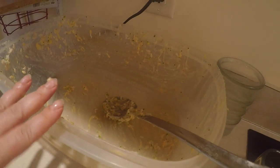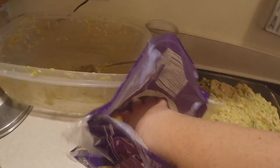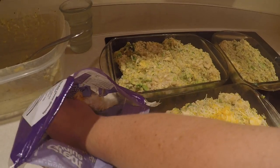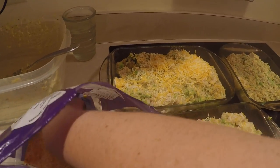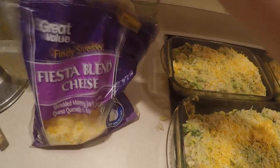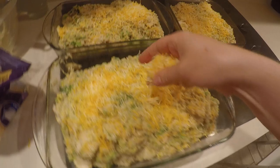I took all my mixture from my big Rubbermaid container and filled all three of my glass baking dishes. Then instead of using cheddar, I have some fiesta blend cheese left over from something else I was doing a few days ago, so I'm just gonna use that. It would be about a cup on top of each casserole — a handful on top — and then we're gonna stick it in the oven at 350 for about 30 minutes and it'll be nice and cheesy for dinner.